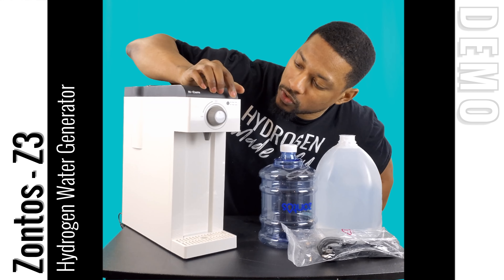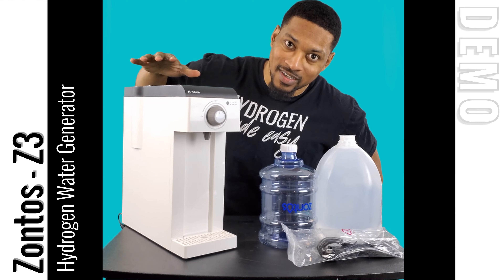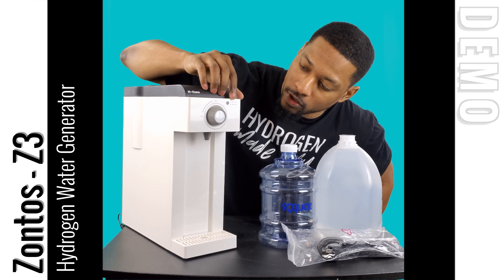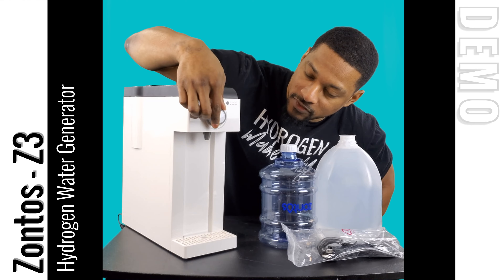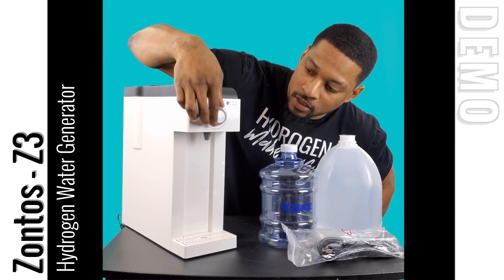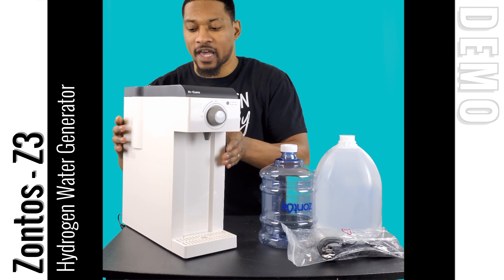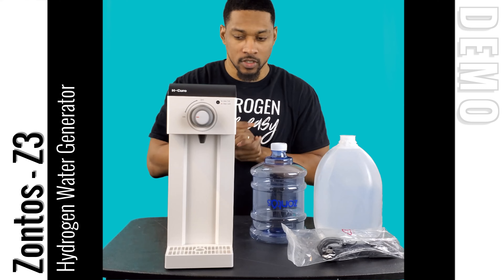On the front side of the unit, you'll see the water level indicator, which shows a blue or red light based on the water level inside the internal reservoir. There's a float mechanism inside the reservoir that alerts you when the water level gets low. You also have a turn dial to activate water electrolysis, produce hydrogen, and dispense water. There's an indication light that turns blue when water flows, and a water tray at the bottom. The top is where the water jug sits.